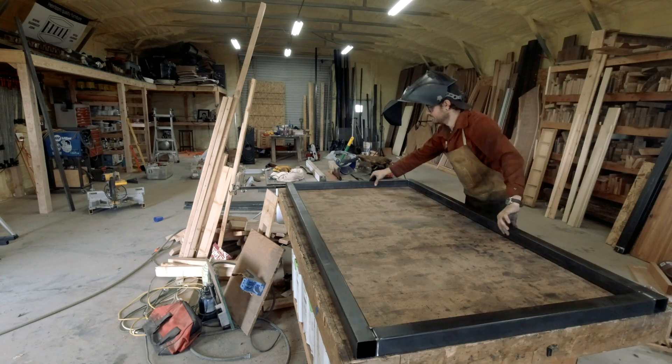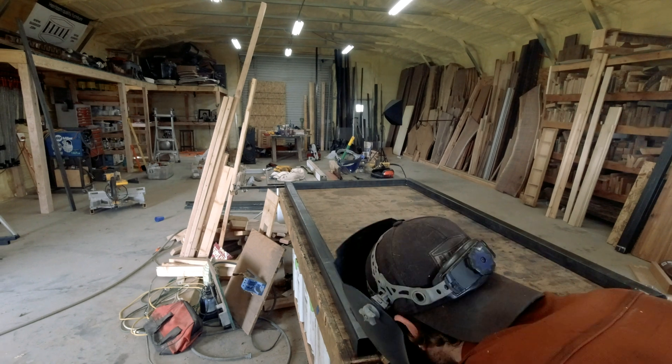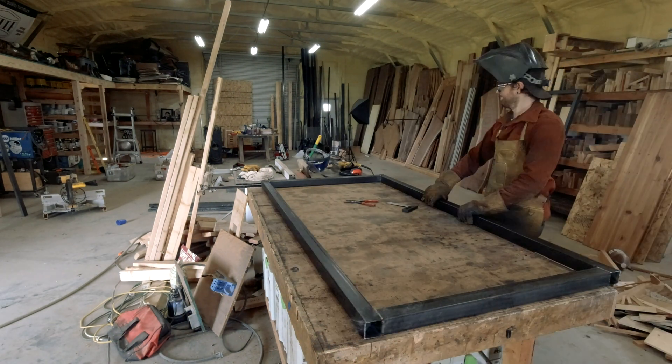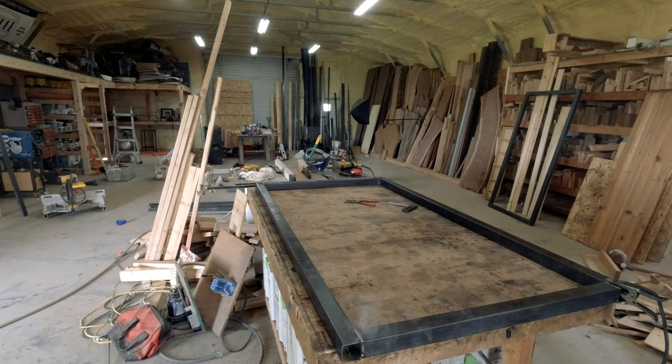The assembly table worked really well for the time I had it. Obviously it's gonna work well to build this table, but I'm really excited to actually have this welding-specific table now that I've got the clean room in the shop. I just tacked the top and bottom and then hit some of the corners.